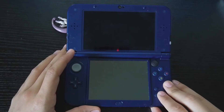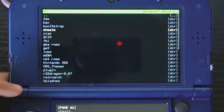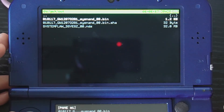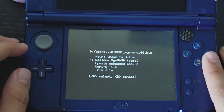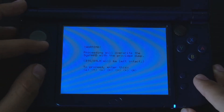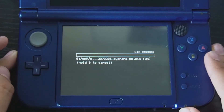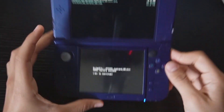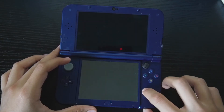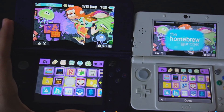Now let's restore the source 3DS. Launch GodMode9 again by holding Power and Start. Go to the SD card, scroll to the gm9 folder, and find the .bin NAND backup file. Press A, go to the bottom screen, select NAND Image Options, and press Restore sysNAND. It will give you a key combo to confirm — press it, then confirm again. Wait for the restore to complete. Once it says the restore was a success, press A, then B back to the main menu, and press Start to exit and reboot.